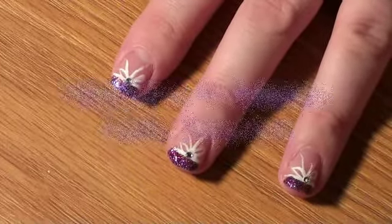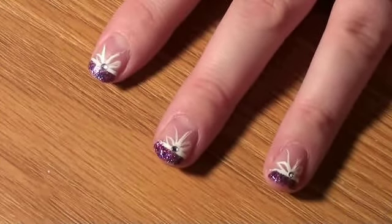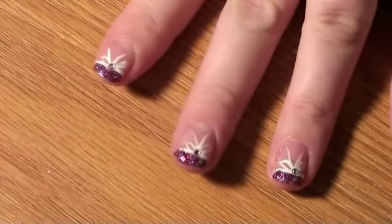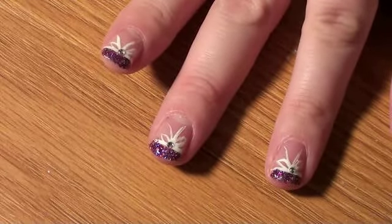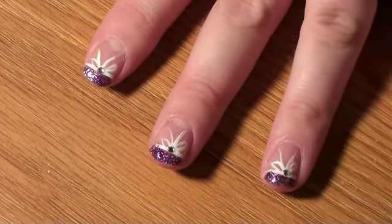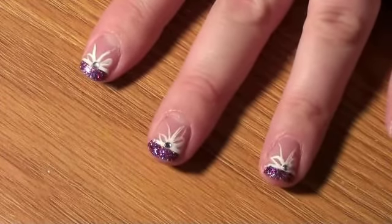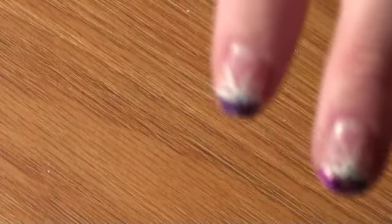Hi everyone and welcome to Missy's Nails Tutorials. This is the look I'm going to be showing y'all today. It is a very pretty sparkly purple. It's got different kinds of sparkles in it — blue, purple, pink — and it has a little ribbon, and in the middle it also has a rhinestone. So this is the look I'm going to be doing for today.